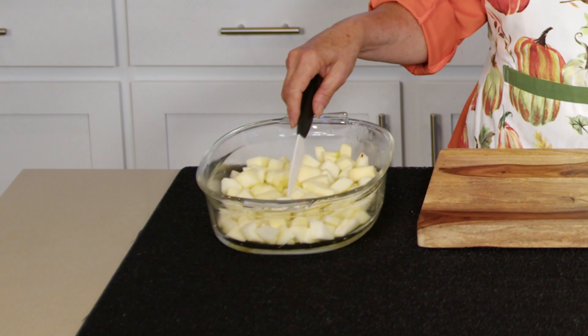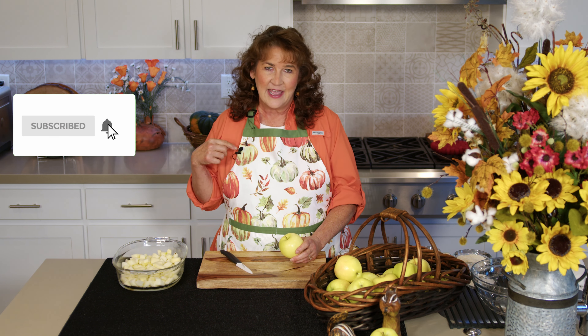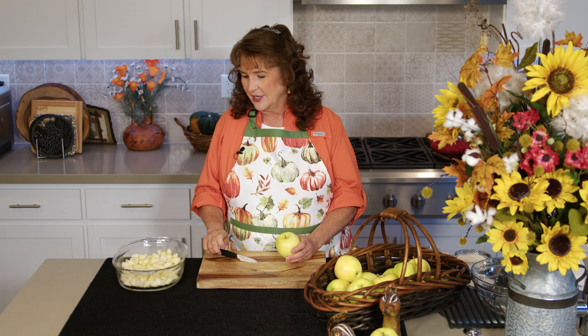I've already started cutting up these apples, but before we continue, if you enjoy watching my videos and my channel, I'd sure appreciate a tap on that subscribe button, and you can hit that notification bell so you know when another great video is coming your way.